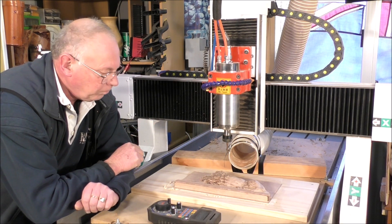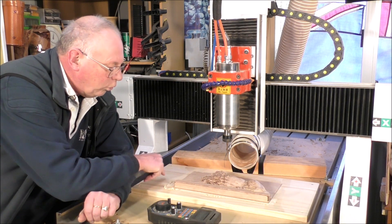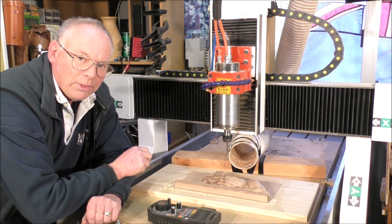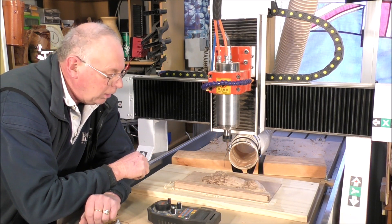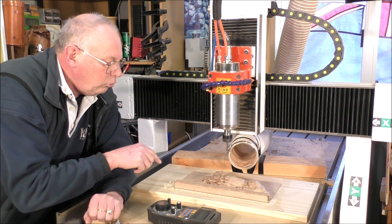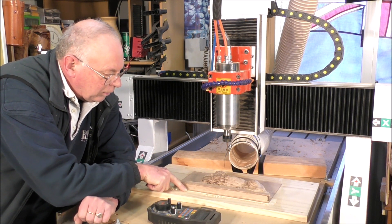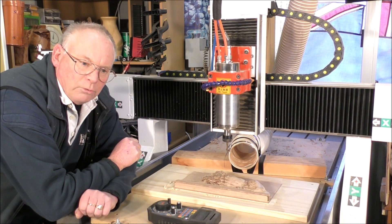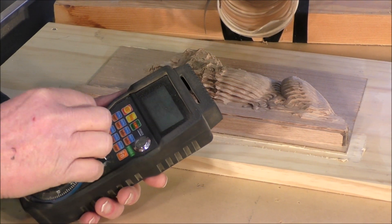There are two simple ways. Method A: you have a scrap piece of this wood, sit it on top here, and just set the tool on top of that. Method B: if you don't have any material this size — which was 42 millimeters — we're going to zero off the base material down here, then raise it up in Mach 3 to 42 millimeters, then re-zero it there.